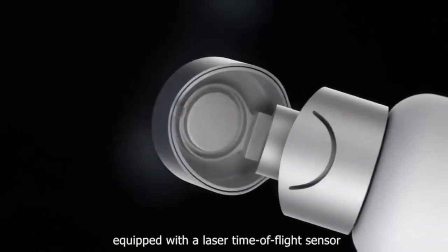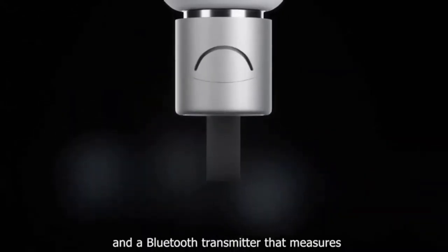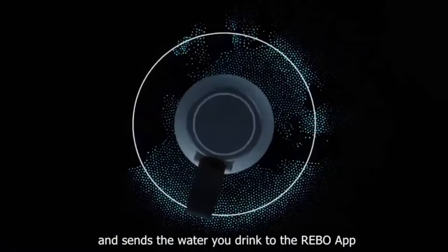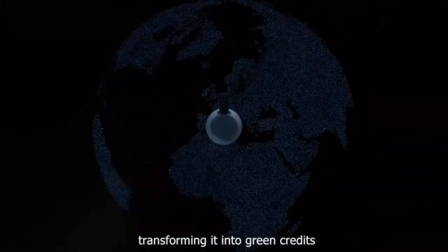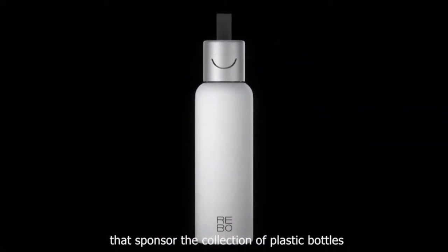Rebo is a smart bottle equipped with a laser time of flight sensor and a Bluetooth transmitter that measures and sends the water you drink to the Rebo app. The app captures the information and records it into the blockchain, transforming it into green credits that sponsor the collection of plastic bottles.